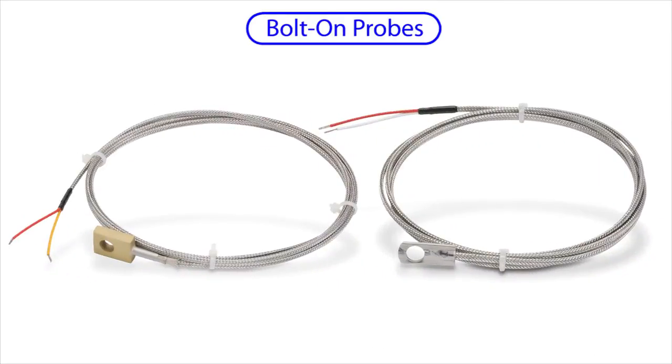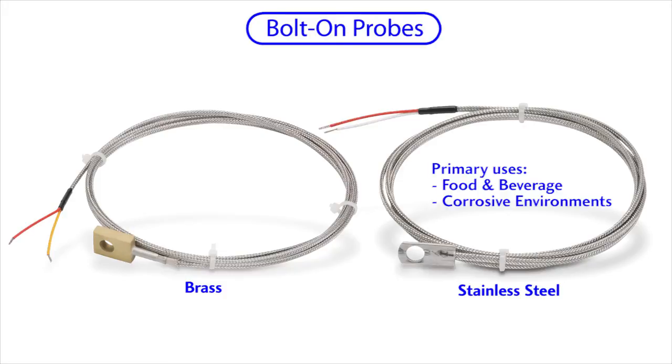Sometimes you'll just want to bolt a sensor right to a surface. These are available in brass and stainless steel and both do the exact same job — your application will usually dictate which one you need. For example, you'll probably want the stainless steel version for food and beverage applications where frequent washdown is required, or in corrosive environments. These are ideal for nozzles, extruder barrels, die heads, molds, and pretty much anything where you need to bolt the sensor right to the surface where you want to measure temperature.